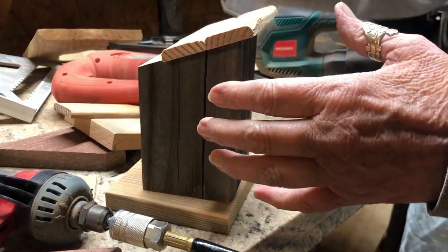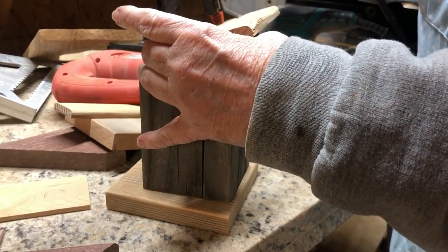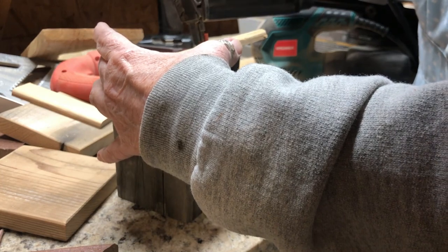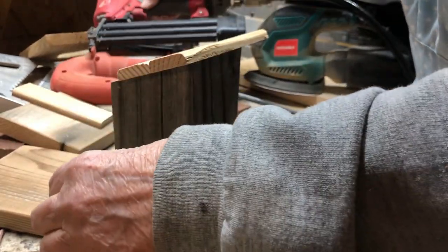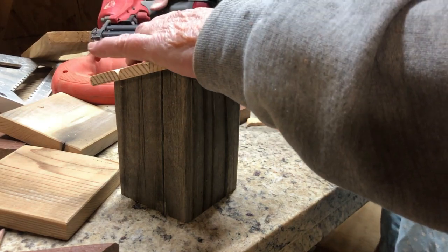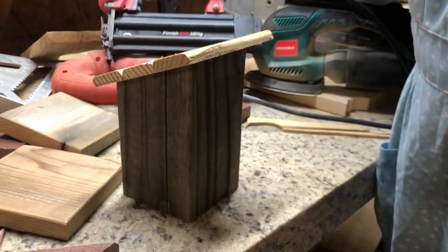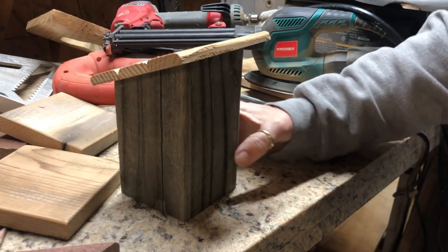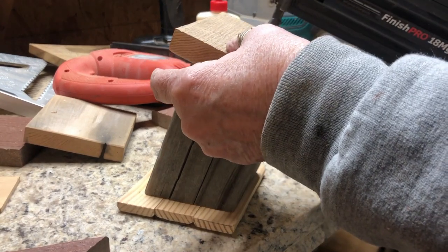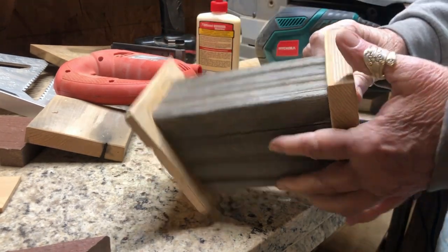I'm out in the garage doing a voiceover because my compressors are running. I've taken a four by four fence post and cut it on a 20 degree angle on the top, then took some little pieces of wood, put some glue on them, and I'm using my brad nailer to put them on to make a roof. From there I'm going to nail the bottom on — this is going to be a little outhouse for my bathroom.